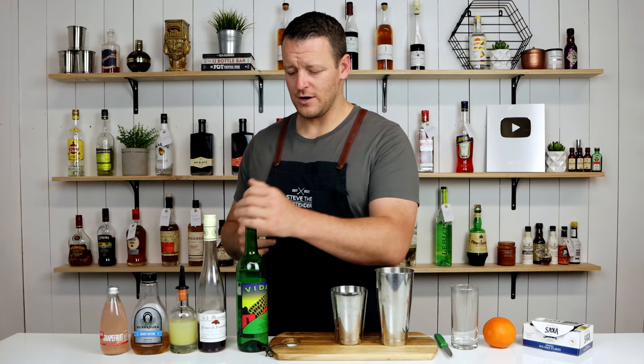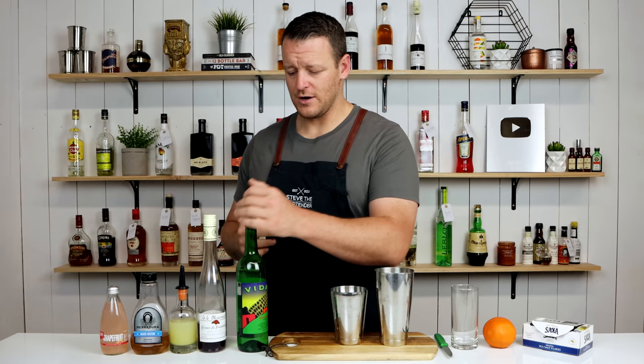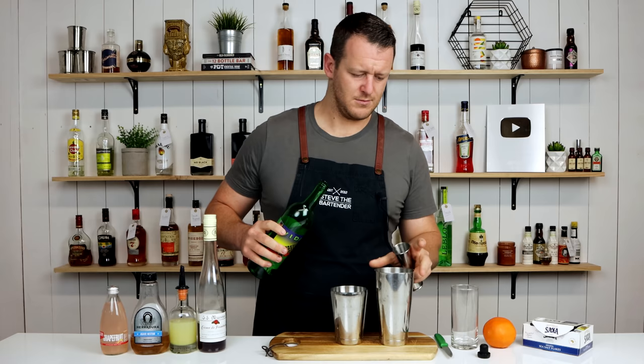I'm going to shake the cocktail and then top it up with grapefruit soda. I'm going to measure out 60ml or two ounces of your mezcal. You can use a Blanco tequila or an aged tequila if you like.